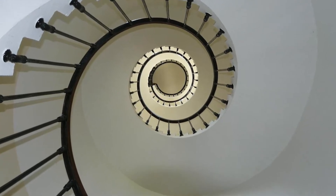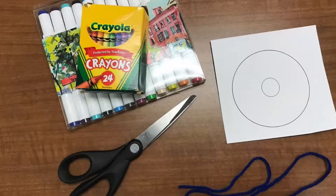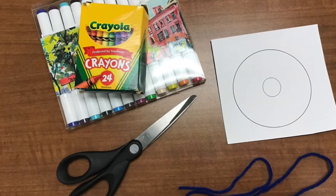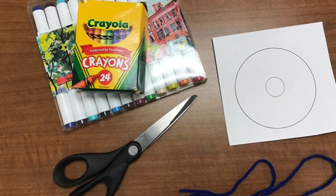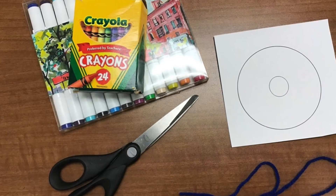Want to create your own optical illusion using colors? I'll show you how. For this project you'll need an optical illusion template. You can find a copy of this at the end of your Fun with Optical Illusions take-home activity kit instructions.